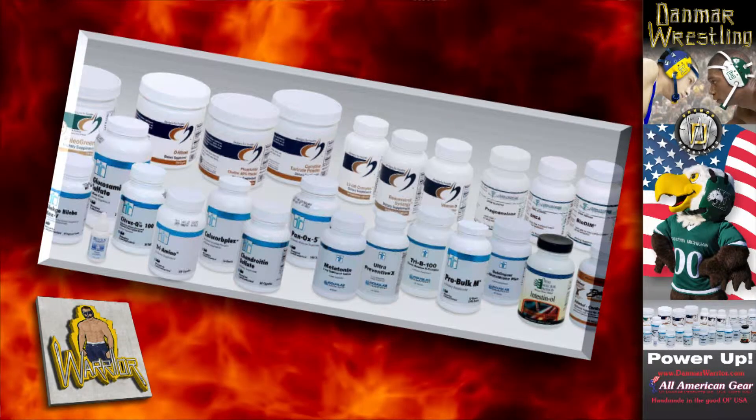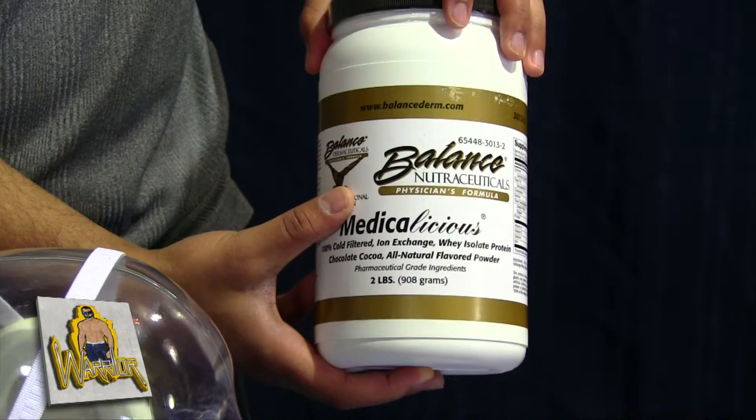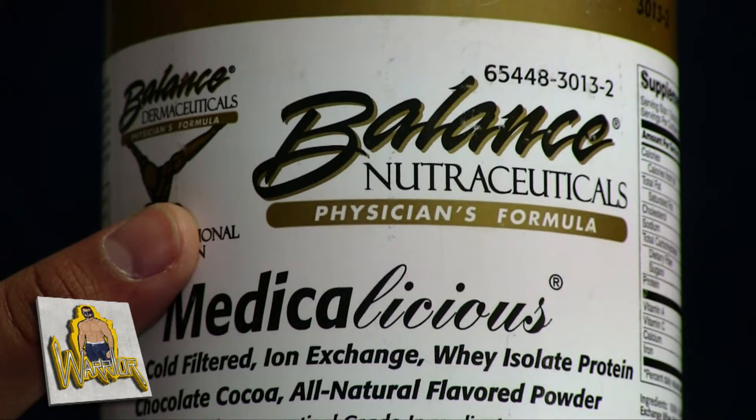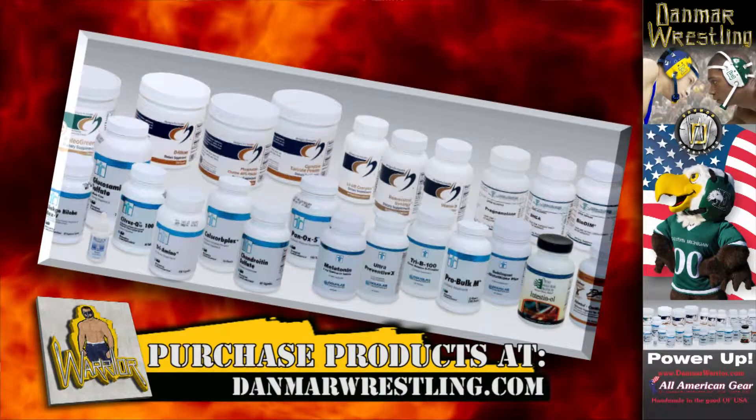Also available from our company, we have nutraceuticals that are medical grade supplements. Here we have our Medicalicious, which is a pure whey protein. We have many more nutraceuticals available on our website — please check for more information.